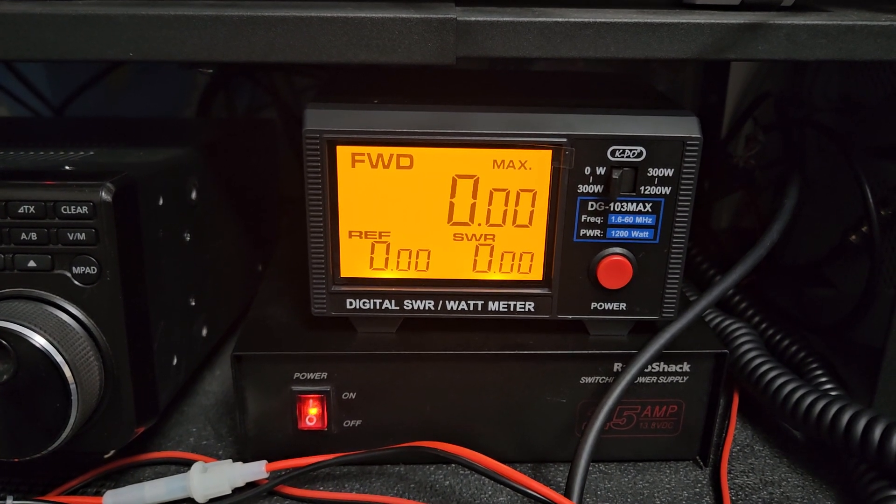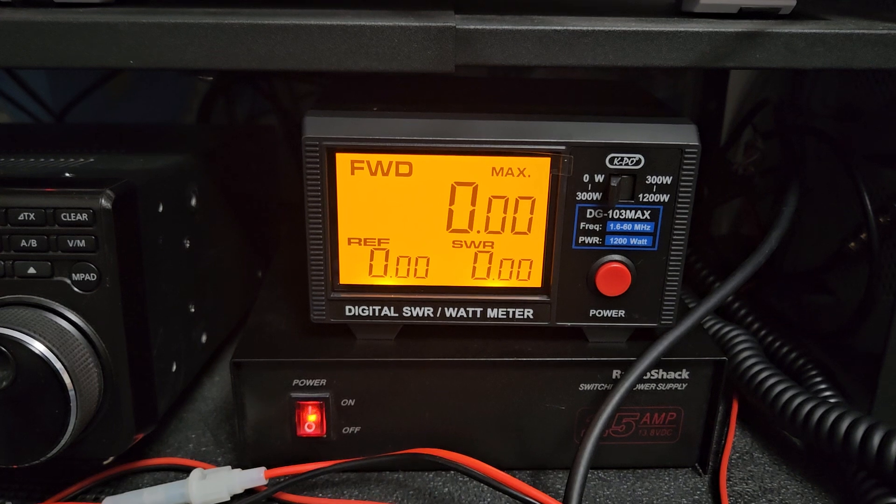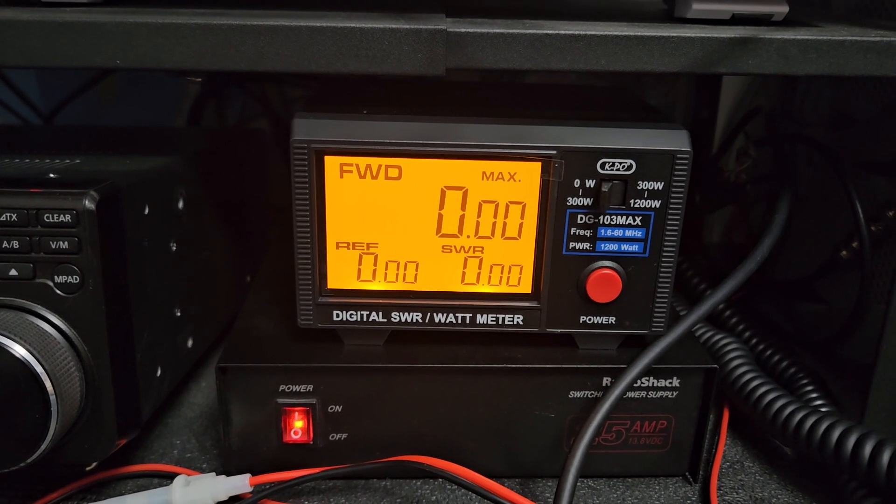Every single one of these I've ever tested and sold has always worked well and well within reason for an affordable-style meter that looks really good on the bench. Let me just shut the light off in the room and we'll try to get a better understanding of how it would look in a dark room.